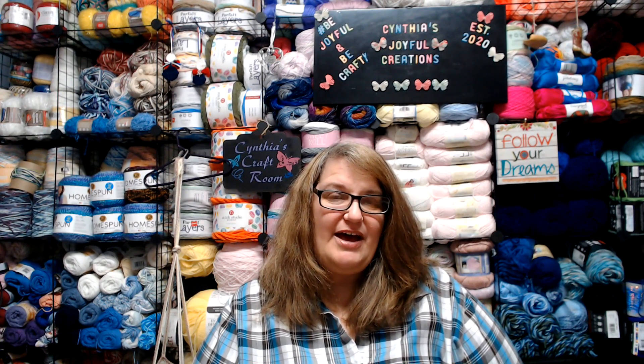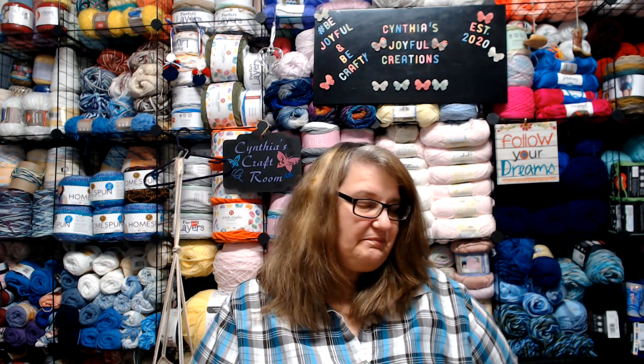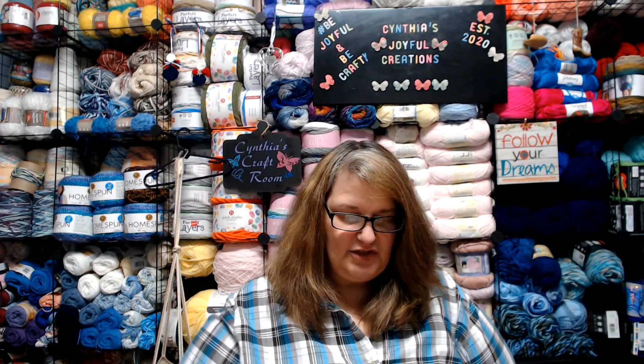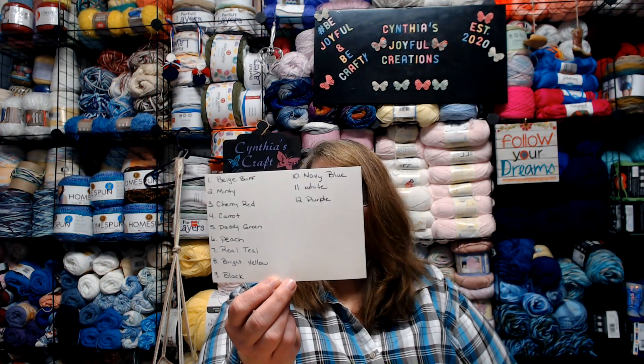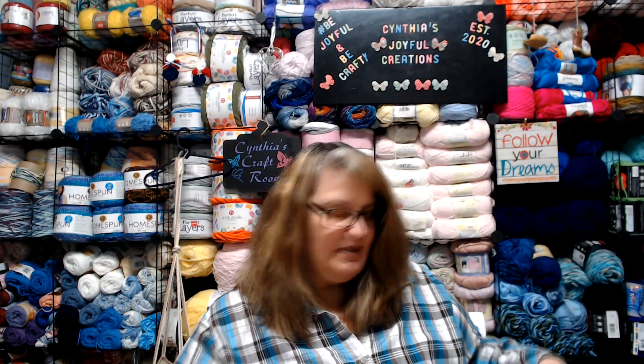Before we get started, you needed to have picked out 12 different colors of yarns as indicated in the introduction video last week. I am going to show you the 12 colors that I have chosen and the method that I used in putting my colors together. I created a little piece of paper where I wrote down the numbers and the colors that I was going to use.